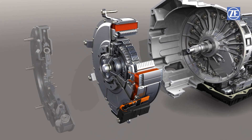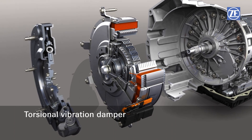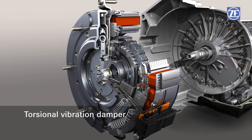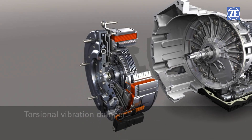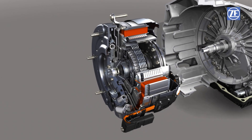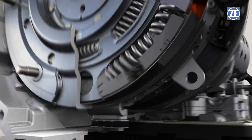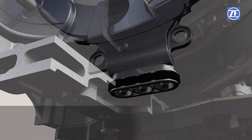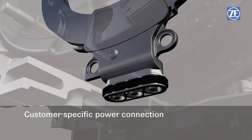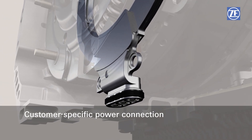The dual mass flywheel serves as the torsional vibration damper between the combustion engine and the transmission, providing very smooth running. The power connection joins the hybrid module with the power electronics and the high voltage battery. The external interface can be configured individually according to customer demand.